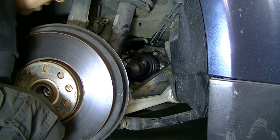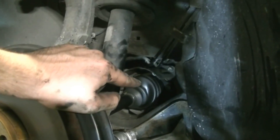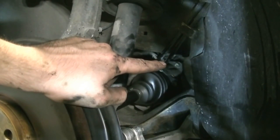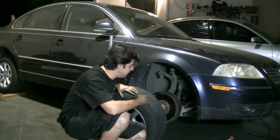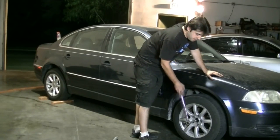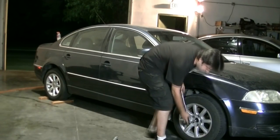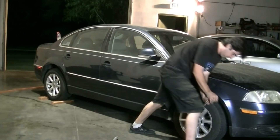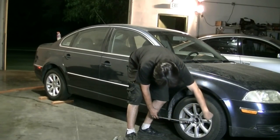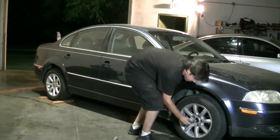We're going to torque these down. The torque spec for these bolts is 33 foot-pounds — actually, correction: the torque spec for the triple-square M10 bolts is 52 foot-pounds, but if they are M8 it's going to be 30 foot-pounds. In order to torque down our axle bolt, we need to get the wheel on, tighten it down, and get the car on the ground. The torque spec for our axle bolt is 140 foot-pounds, then a 180 degree turn. First get it to 140 foot-pounds, then do the 180 degrees — basically one complete half turn. I'm going to start with my pry bar and then use the pipe for this.